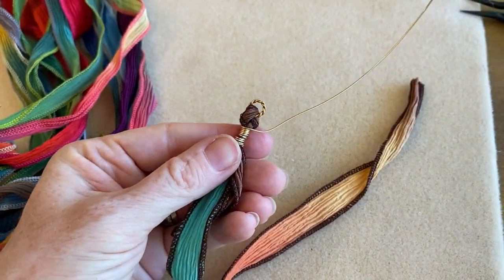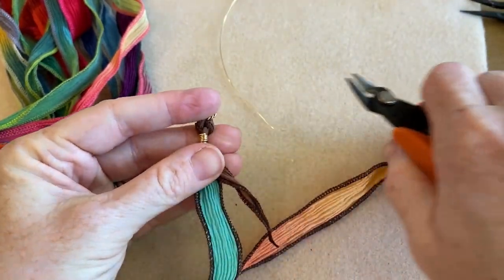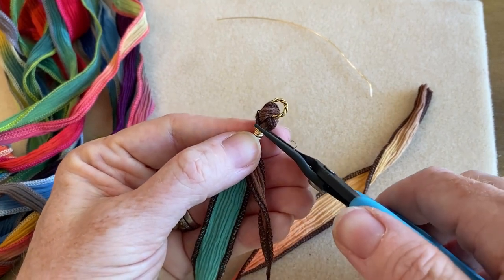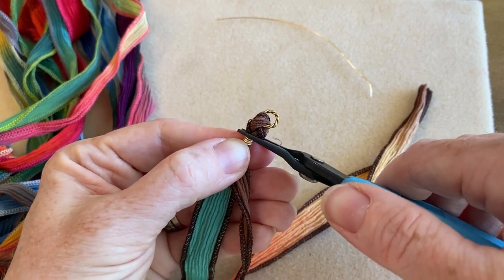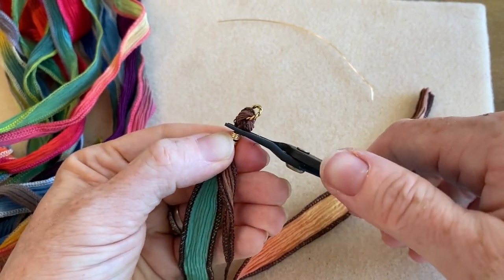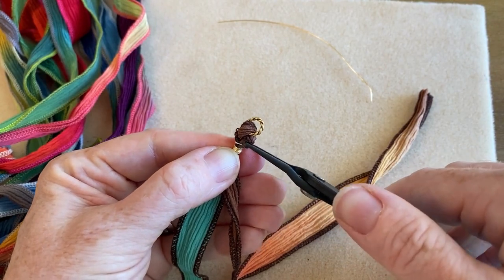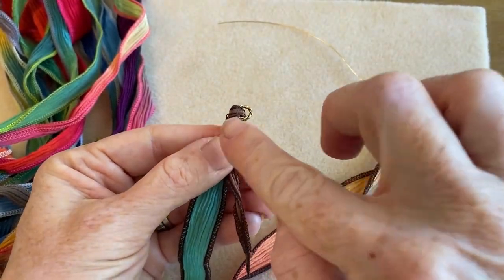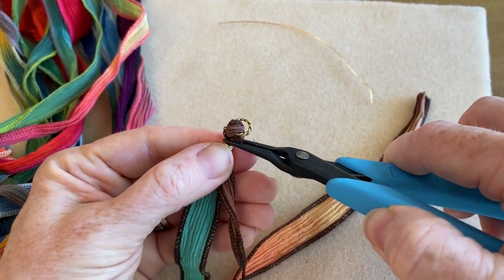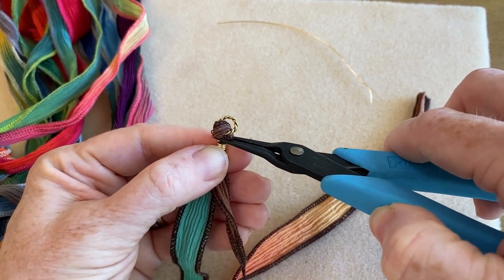Do as many wraps as you want. When you're happy with your wrappings, trim the wire away. Then, very importantly, go in and tuck your wire tail — squish it into the ribbon. What that does is prevent it from snagging on you or on your clothing. Just keep doing that until you feel it's nice and secure and pressed in place.